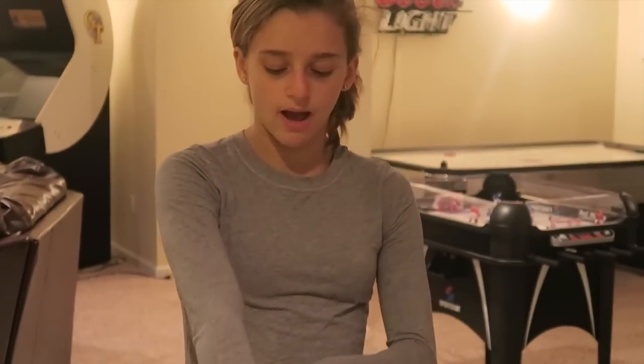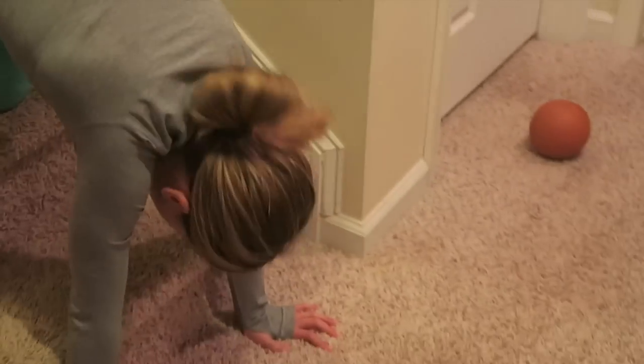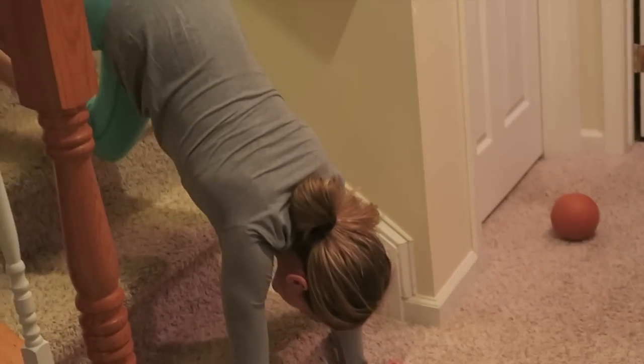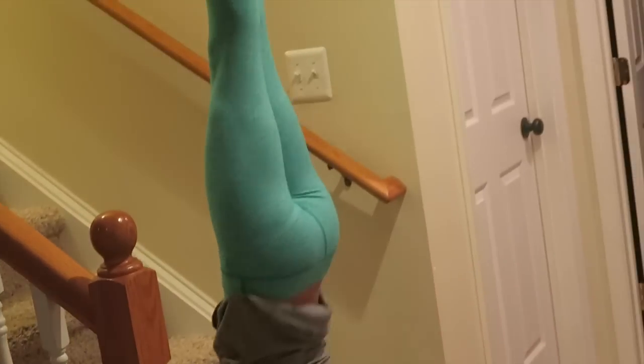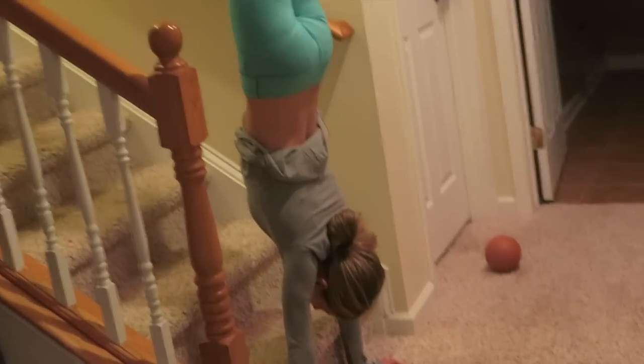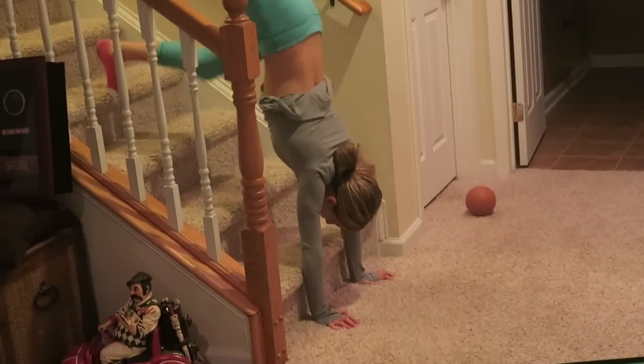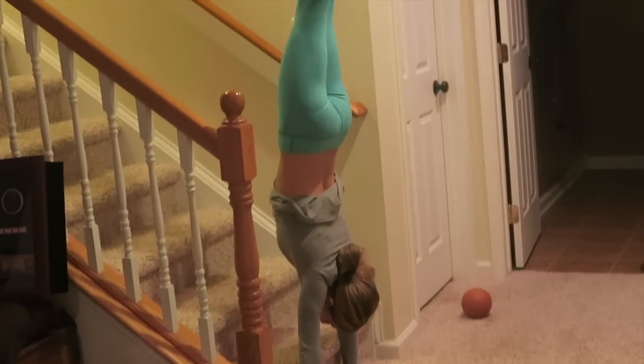If I don't fall on a handstand, I usually do it up against a beam — having something there helps support you so you don't fall. Your forearms are there and you kick up like that. See, I'm leaning and I can catch myself, so it's a lot easier to hold.